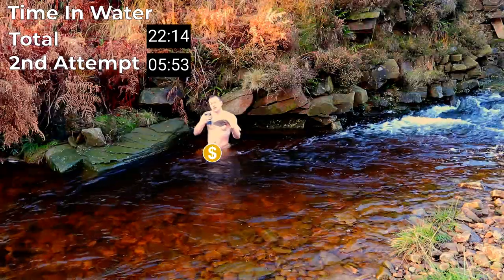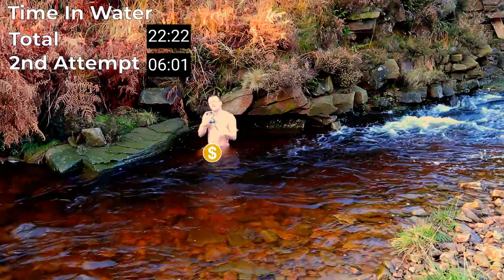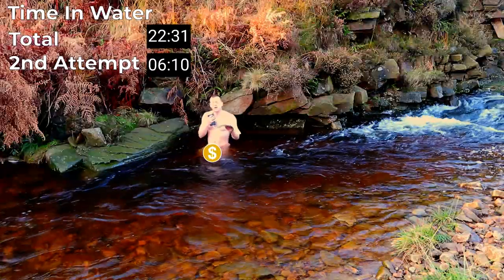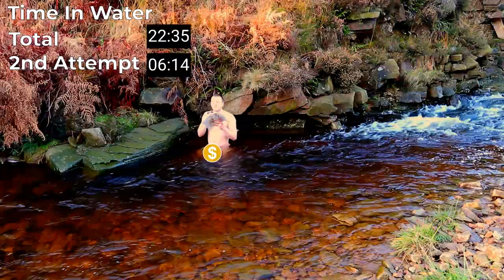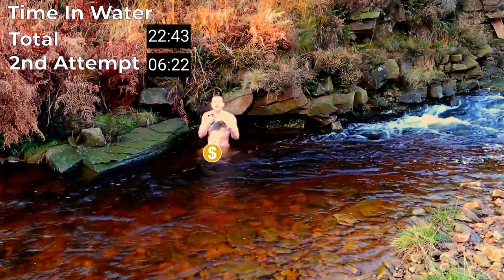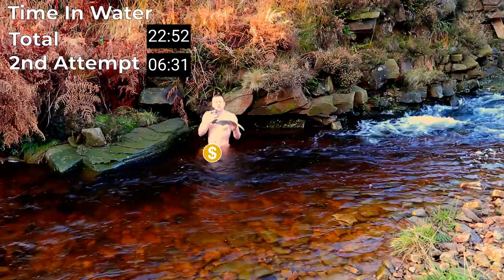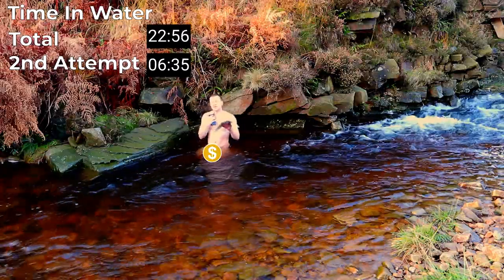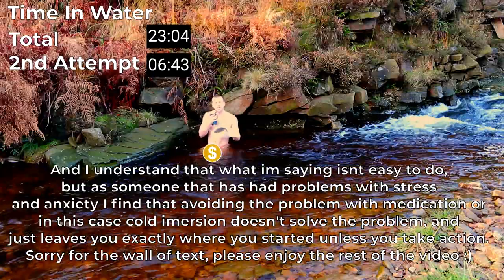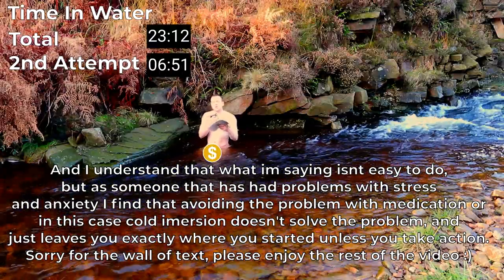Cold immersion has also been said to help with anxiety and depression. There are studies showing it does happen — when you get in cold water, it can release dopamine and endorphins, which make you feel a lot better, so it definitely can have a positive effect. But once again, that doesn't actually solve the issue. Because as soon as you stop doing cold immersion, or when you've done so much that your body no longer bothers releasing endorphins or dopamine, you will just go back to how you were before — unless in the meantime you managed to work out why you were depressed or anxious and work through those issues. So I think it can be a great way to break the cycle of depression, but I don't think it's a great cure for depression within itself.